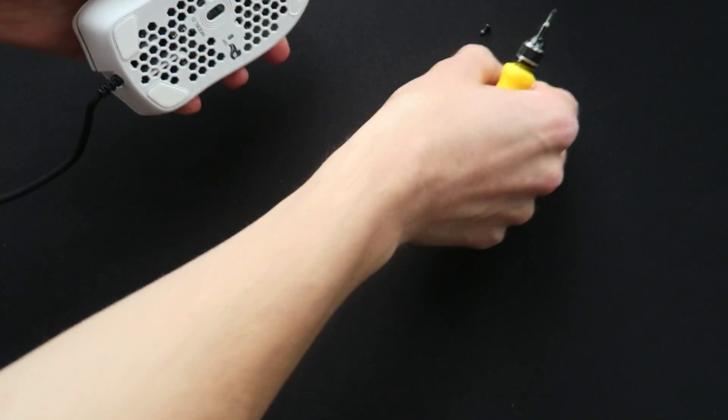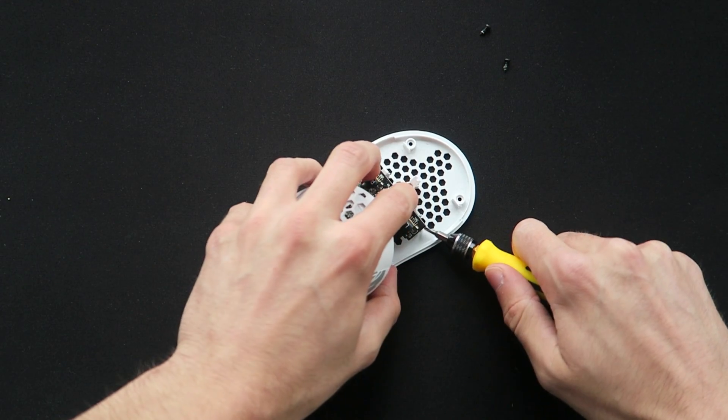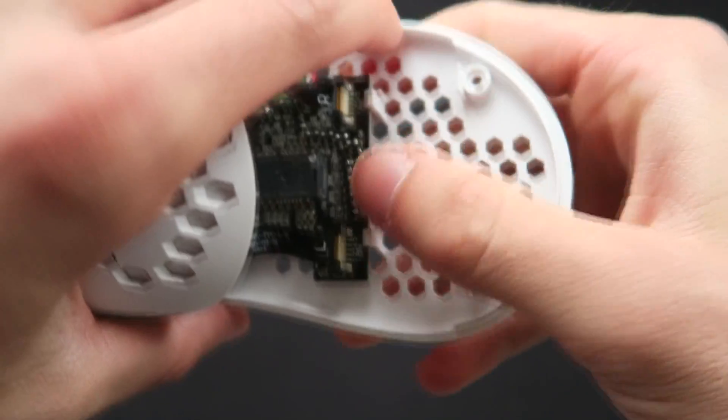Luckily I was able to remove the feet, undo the screws, take it apart and easily clip it back into place. Nothing was permanently damaged and this mouse would be as good as new with some replacement feet. However, I was really disappointed by this because, as you'll see from the rest of the review, the rest of the mouse is pretty good. Glorious has done a good job, but that build quality — if you're just using it like a normal person gaming, it won't break; however, the fact that I managed to do that within just 20 minutes with minimal force I think is unacceptable.